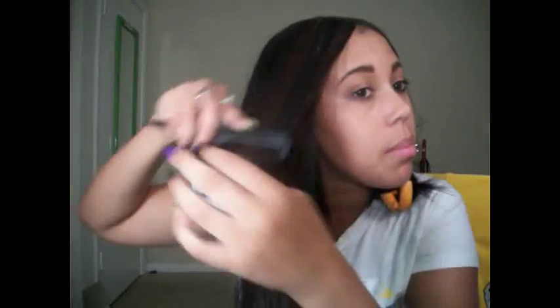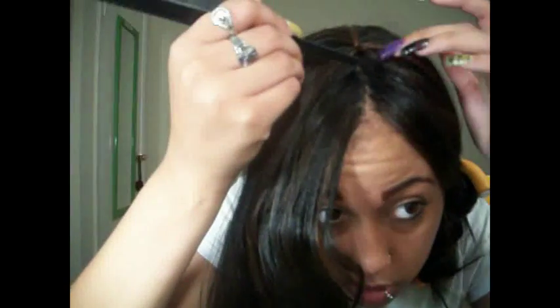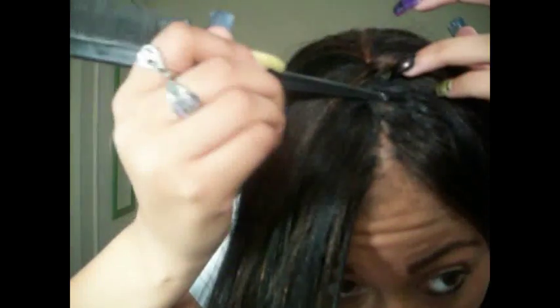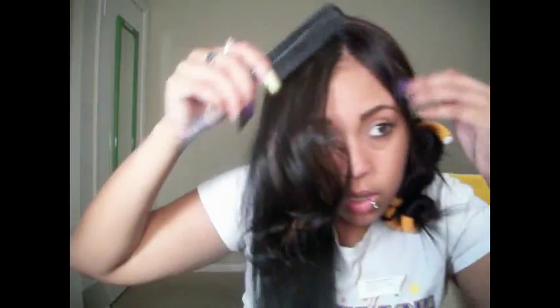I really don't care that much, but the cap starts right here — see if you can see. That's where the cap and the shower cap start. On this side I just put some flexi rods in, put in front of my tail, put my flexi rods in it.